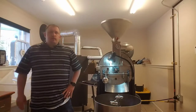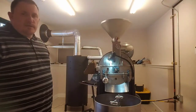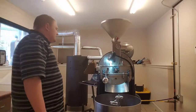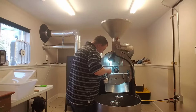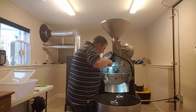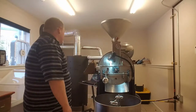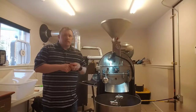Now I'm making minor tweaks to the heat and I'm watching a lot of different things — my software, my exhaust temperature, my supply air temperature, and my bean temperature probe. The coffee is still pretty green and we're about four and a half minutes into the roast right now.